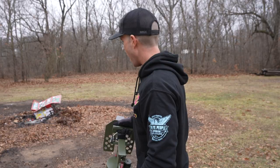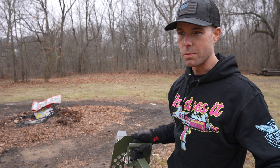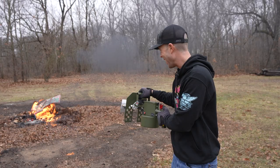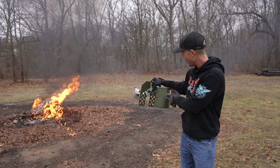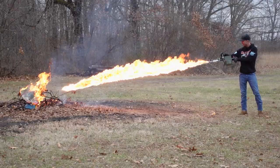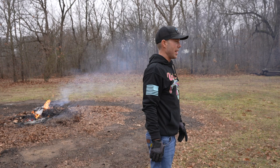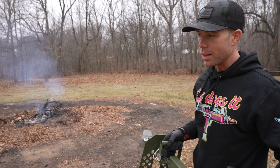First we have straight gas. We're going to see how far this goes, then we'll try the gas-diesel mix. I'm probably 15 feet from that burn pile. It got there — I didn't think it would. The wind is blowing towards me and you can see it on the flame coming out of the front. That's not bad. It gets pretty toasty behind it too — I can feel the heat over there. The gasoline went a lot further than I thought it would.